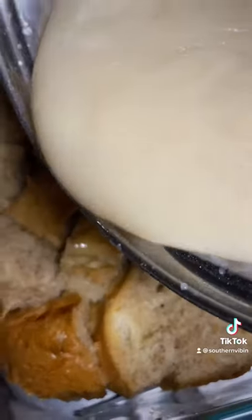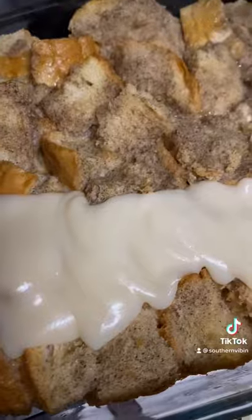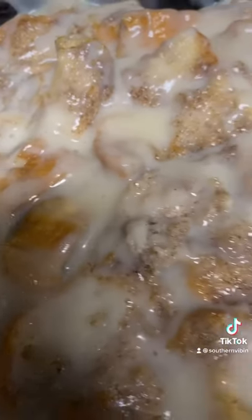She's nice and tan — go ahead and pour on that vanilla glaze right over top of that thing. One of my favorite desserts, y'all gotta try this one!